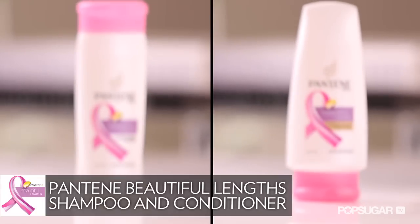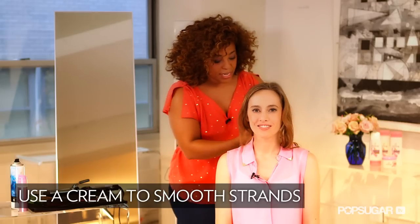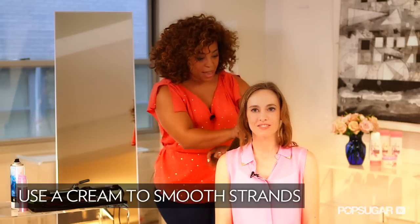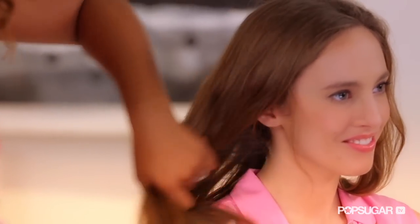I know that you shampooed with the Pantene Beautiful Lengths. It's very nice, it smells good, your hair feels amazing. You do have a little frizz, so I'm going to combat that with a little smoothing cream. I would go with about a nickel size amount and basically just run it through the whole shaft — it's providing this amazing shine.